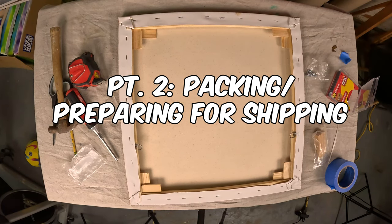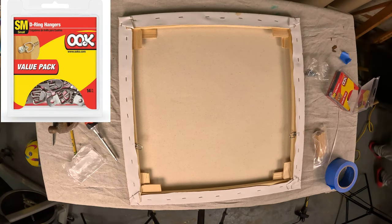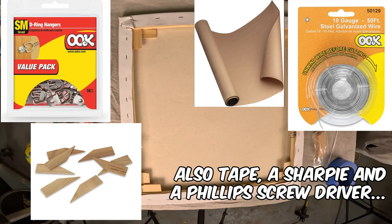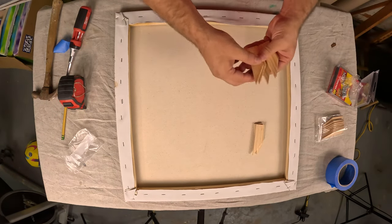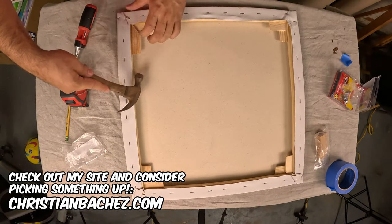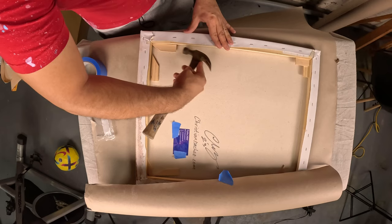The next step is preparing it to send out. I use a few things here: D-rings, fishing wire or metal wire, canvas keys, some paper to wrap around it, and a small cardboard piece. First, you want to put in the canvas keys — this is essential to make sure the canvas is really taut and ready to send out. On these canvases there's already a little slot; you just put the keys in there and tap them very lightly so the canvas gets nicely taut.